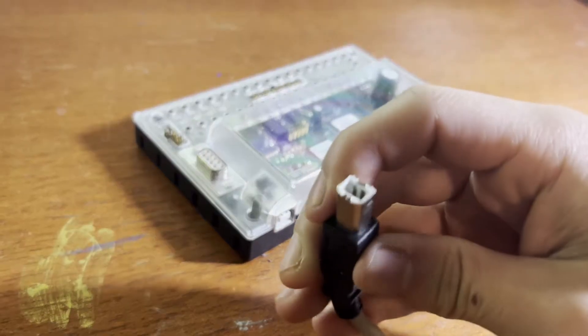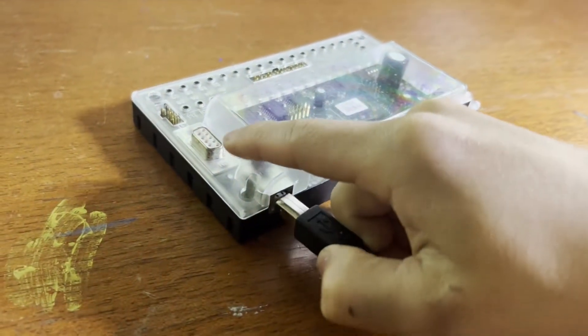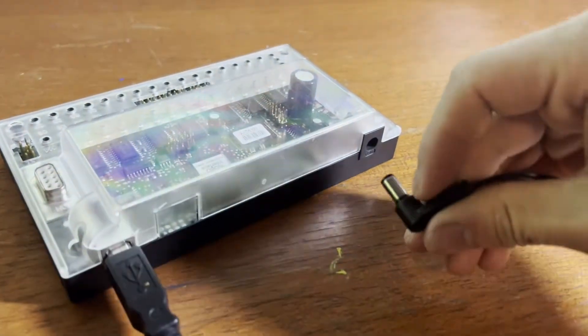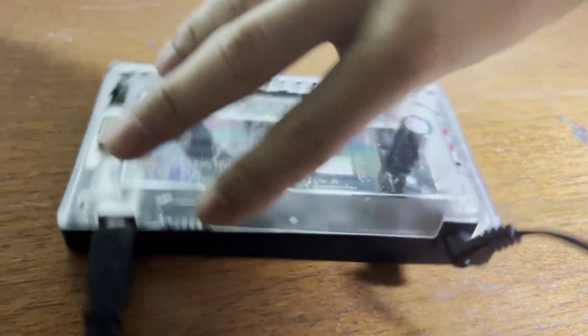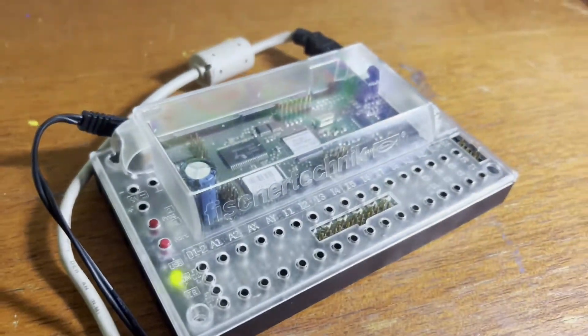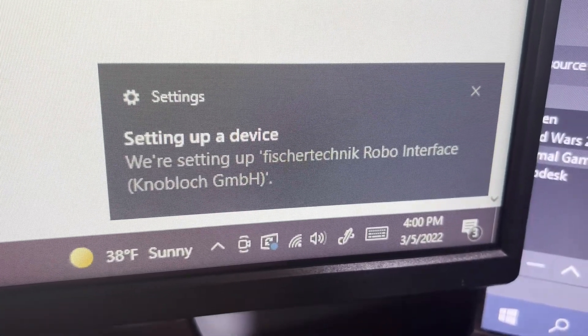Let's plug this in. First we'll connect the USB-B, then we'll attach the power. As soon as we connect it, you can see that it turns on and starts glowing, and my computer says it's setting up the fischertechnik Robo Interface.